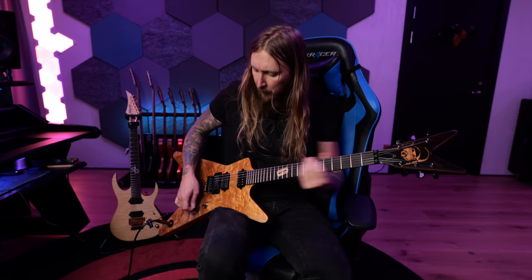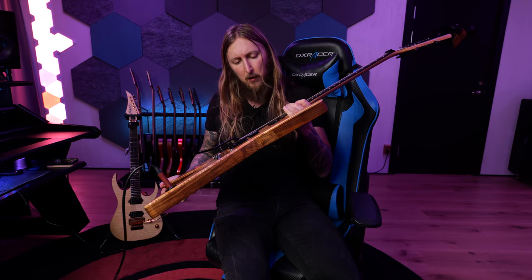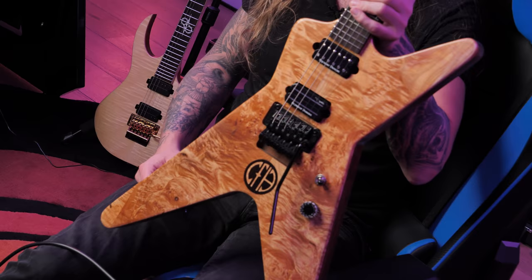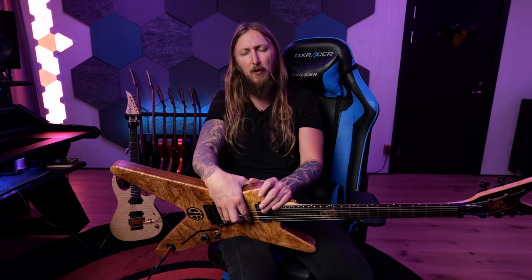So there you go — that's the Tom Smith Dimebag tribute guitar. It's a nice playing guitar, I like it. I'm going to try to play it a lot, but I think it'll probably end up on my wall looking cool — it just looks so cool. If you like this video, consider subscribing to my channel. Thanks so much for watching, bye!